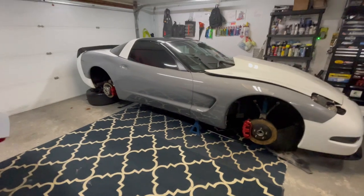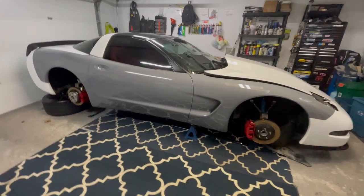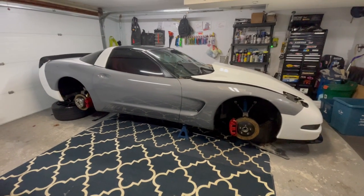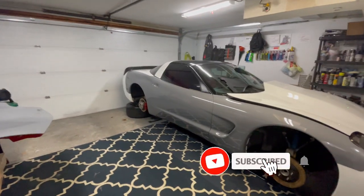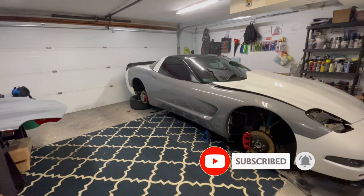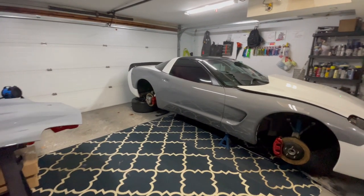If you guys are currently working on a Corvette or any car during this winter, let me know — hit me up in the description. And if this is the type of content you guys like, please subscribe and ring that bell so you're notified when I post more content. I hope to see you guys in the rest of my videos!